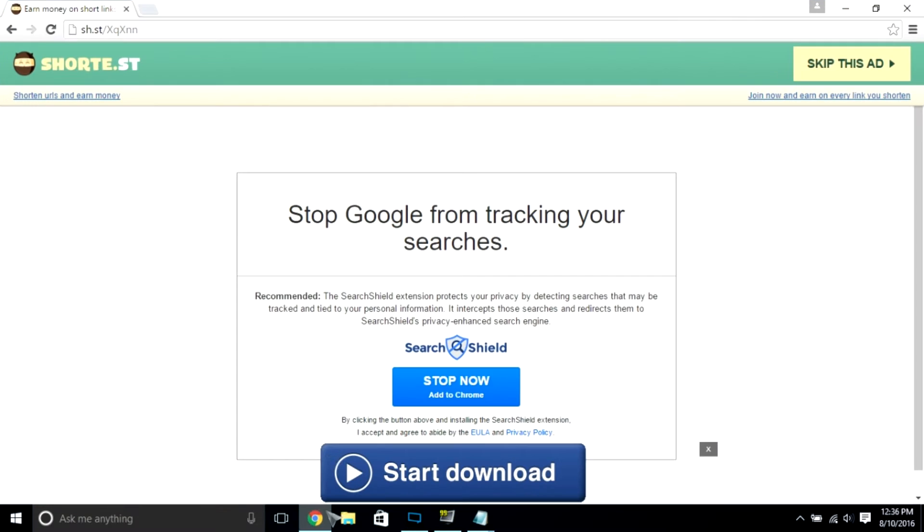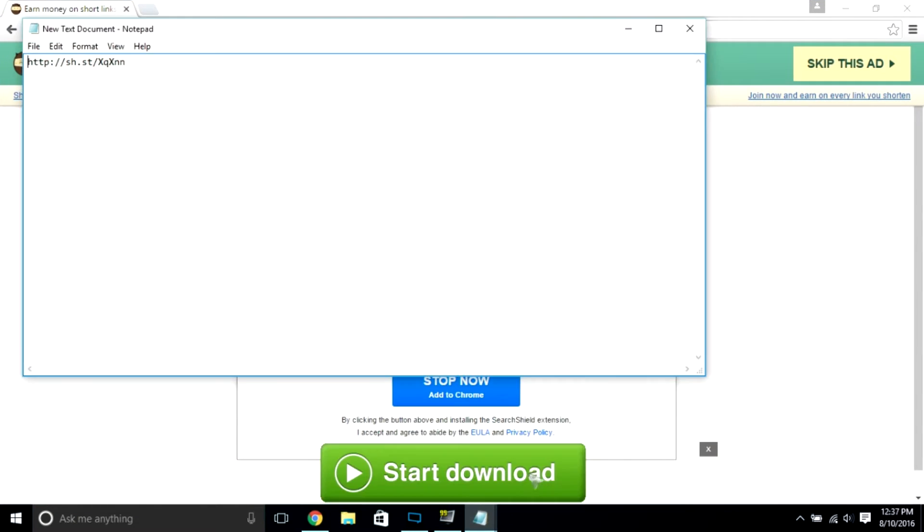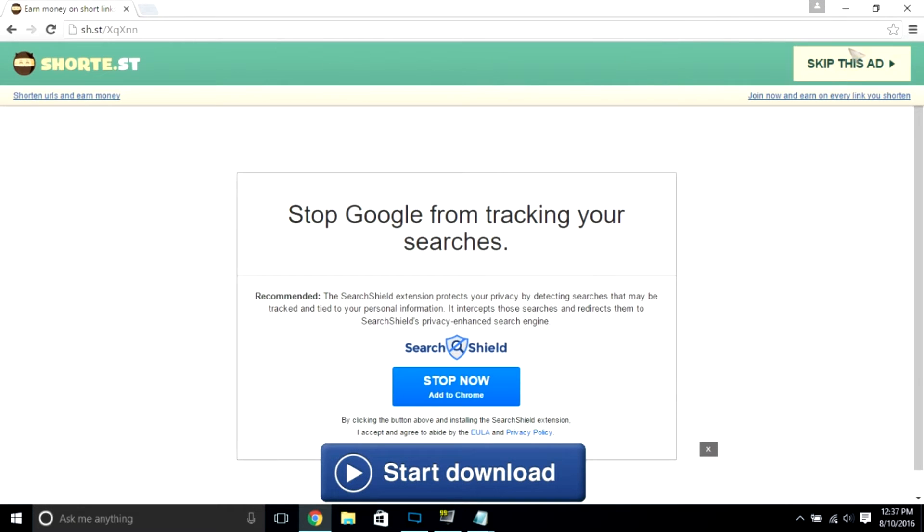What you want to do is you want to open your browser and go to the link in the description below. And then you want to wait five seconds and then press skip this ad.